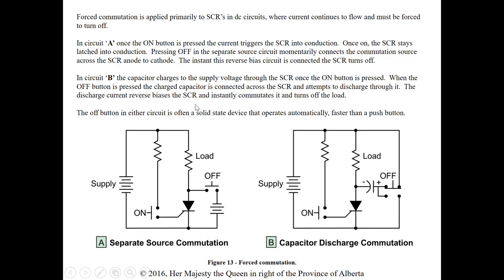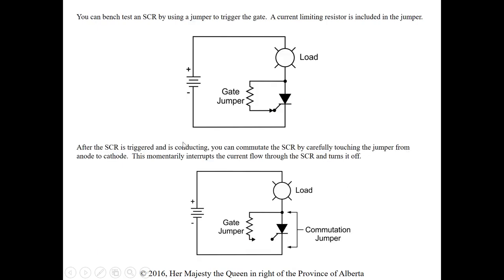In circuit B, the capacitor charges to the supply voltage through the SCR when the on button is pressed. When the off button is pressed the charged capacitor is connected across the SCR and attempts to discharge through it. The discharge current is reverse biased compared to the supply — it reverse biases the SCR and instantly commutates, turning it off. The capacitor acts like another source with opposite polarity as it discharges.